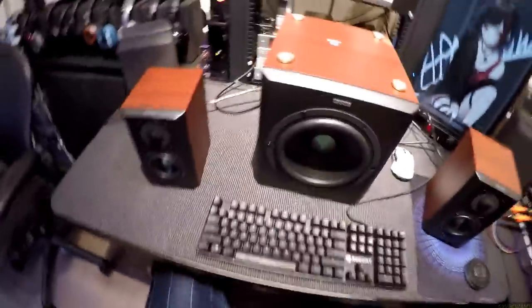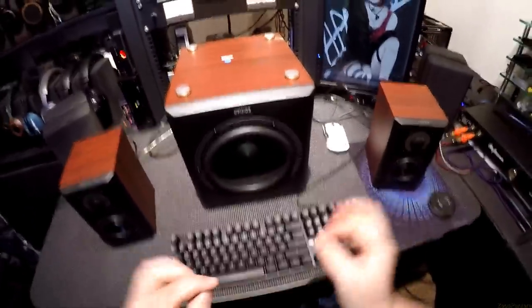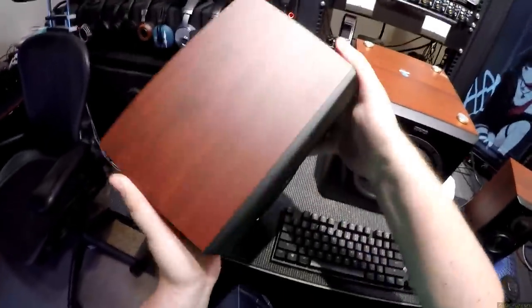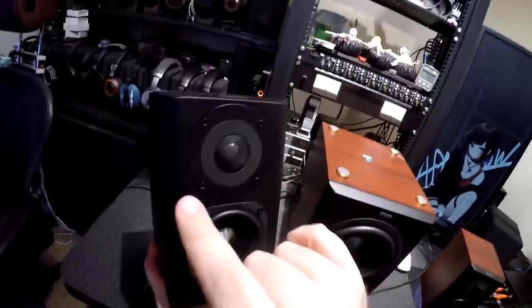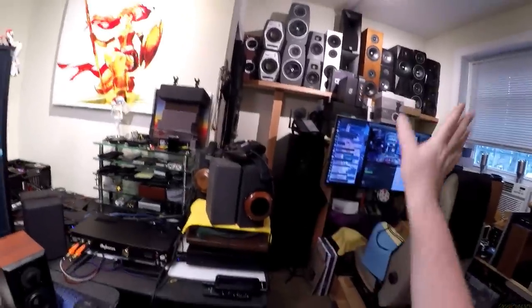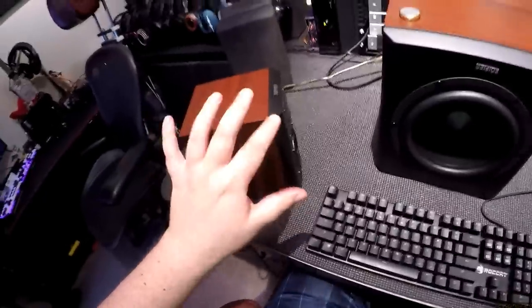I fucking love Edifier. Turns out Edifier makes the nicest stuff and I'm not joking. I unbox these and this little cube — little baby speaker that's smaller than my hand — has the best edges, lineups, and finish, and nothing was out of place.